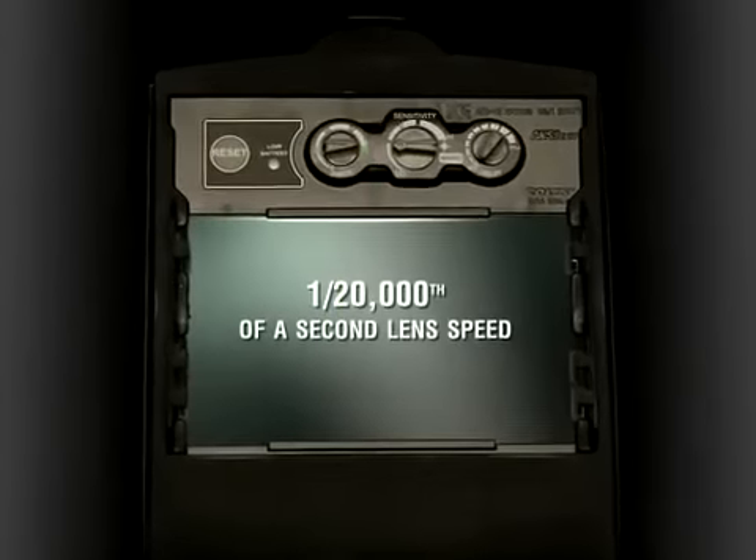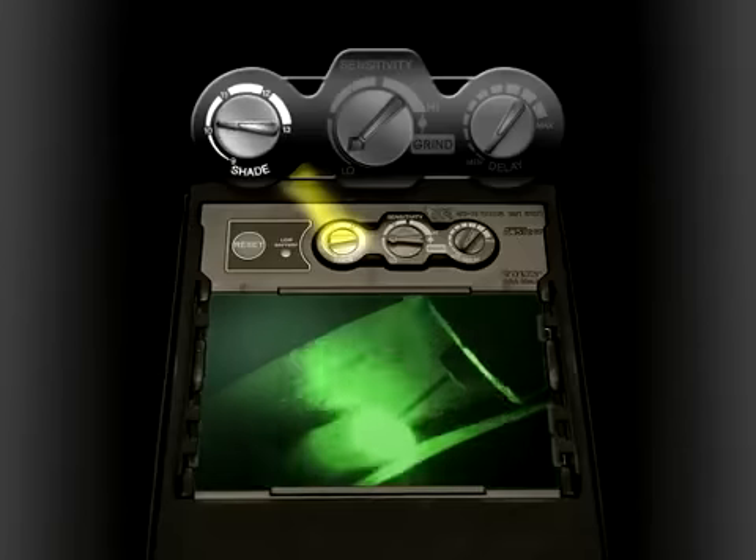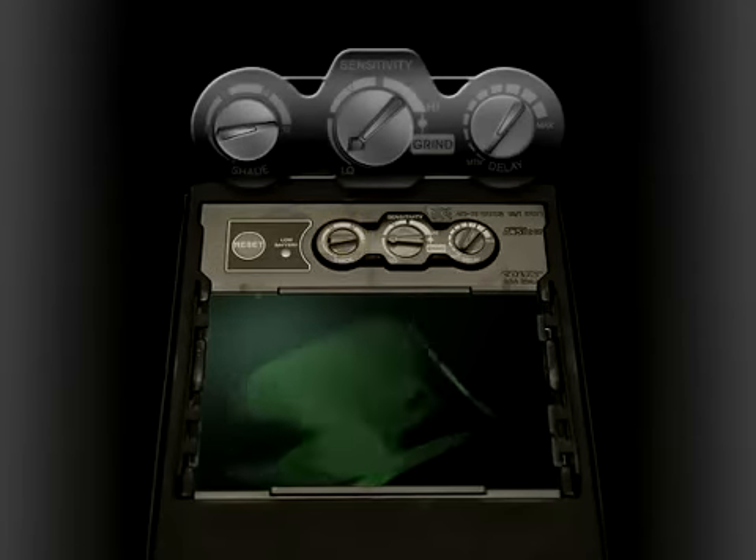The Elite's premium lens darkens in 1/20,000th of a second and features shades from number 8 to number 13, so welders can choose the shade level most comfortable for them.